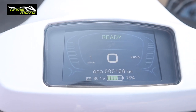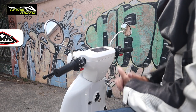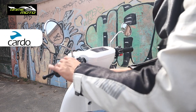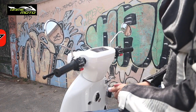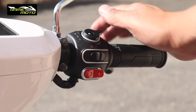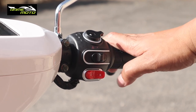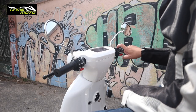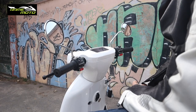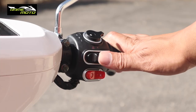The riding modes are one, two, and three. I always drive on mode three. Once it says ready, you're good to go — I recommend keeping it on park when stopped. Mode one limits speed to 40 km/h, mode two to 60 km/h, and mode three allows the full top speed — I reached 80 to 82 km/h. We also have hazard lights on this side.